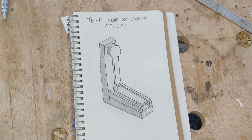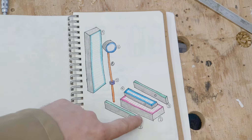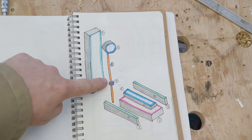For my entry into the challenge I'm making a test your strength machine. Taking a look at the exploded view, we can see it's made of eight pieces which I've numbered one to seven: a back part, a base, two sides, a middle bit, a bell, a pole, and a sliding disc.